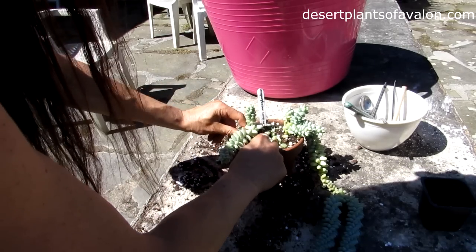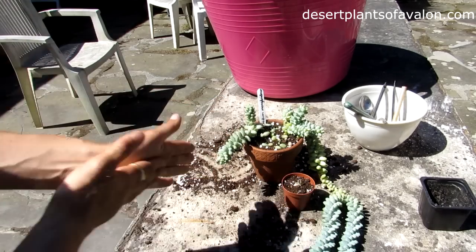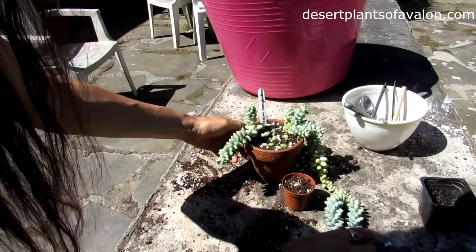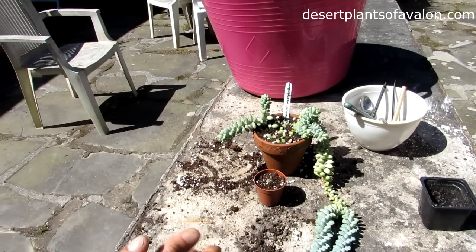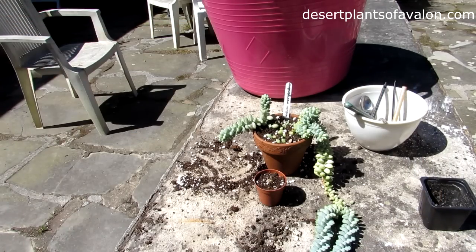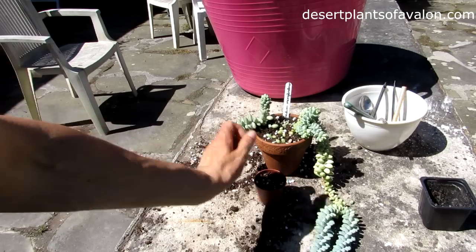So I've now got the two potted up nicely. I won't be watering this for about three or four days to let the roots settle down. It's in a clay pot and it is the middle of summer so it will have no problem repairing itself. I'll give it a good drink in a few days' time, same with the little one. I hope you enjoyed the video — sending you loads of love, heaps of happiness, and tons of plant power as always from Ireland. Until the next video, bye bye!